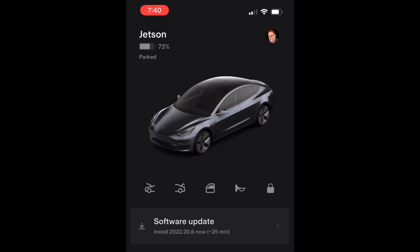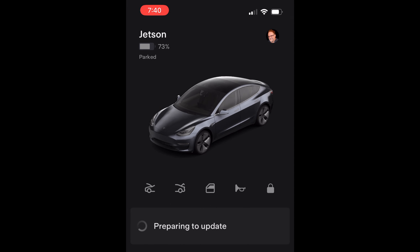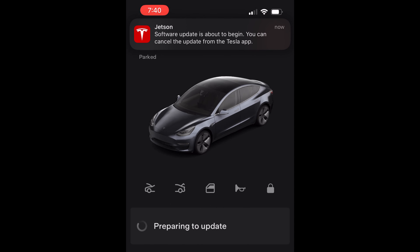It's been about a month and it's that time again for a new system update. I got a warning today on Sunday afternoon for the 2022.20.6 and I had it install using the phone app. Let's see what's new.